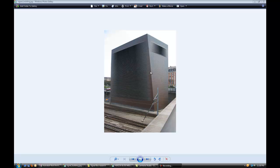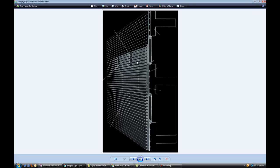Hello everybody. Today I'm going to show you how to build some louvers. I'm going to use this building by Herzog & de Meuron — it's called the Central Signal Box in Basel, Switzerland. I'm going to use it as an example; there are some images of it.